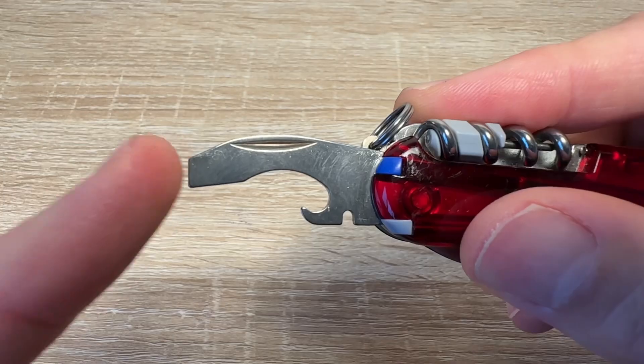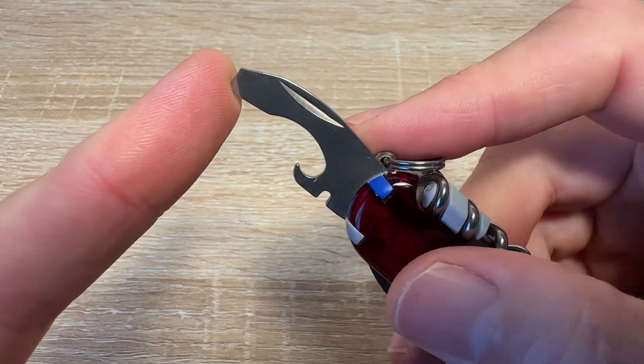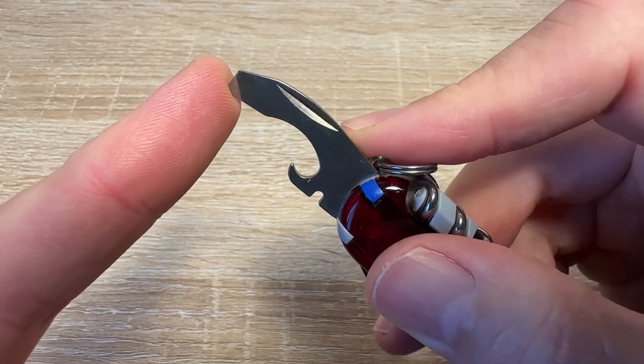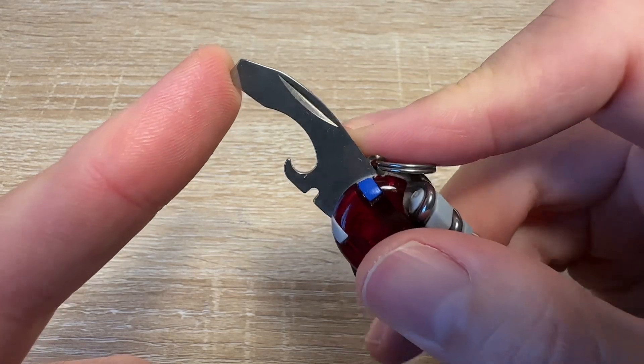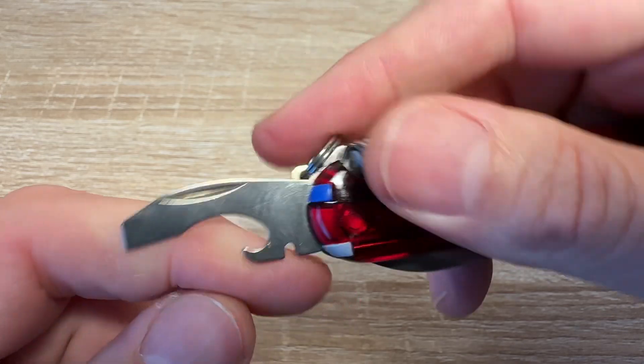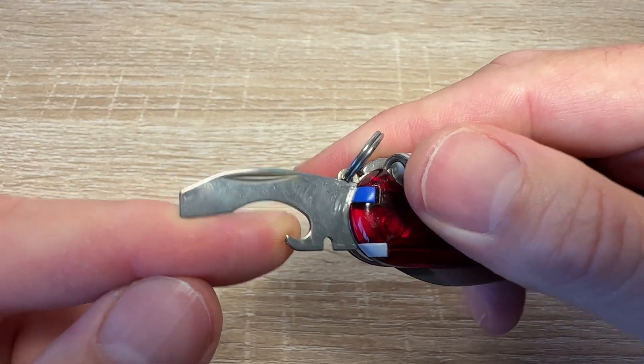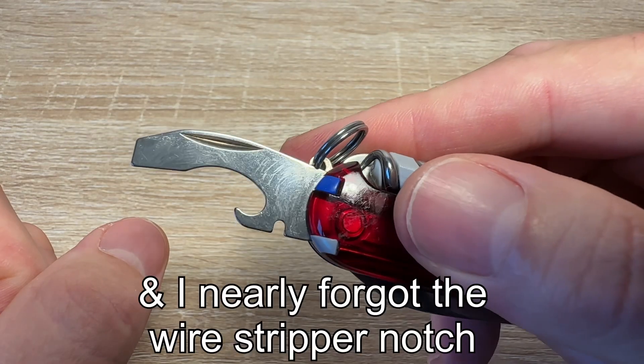It's got the combo tool — a flat head screwdriver, and if you angle it, a Phillips screwdriver. It's not very good but it will get you out of a problem in a pinch. It's got a can opener — you'll be glad of that come the apocalypse — and it's a bottle cap opener, just for those purely medicinal frosty brews.